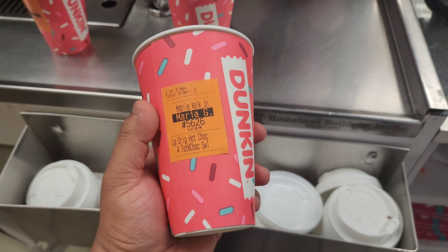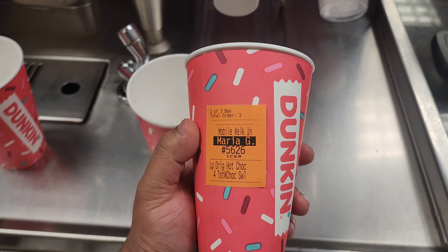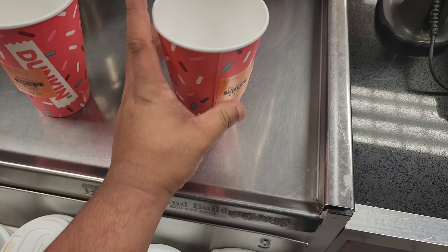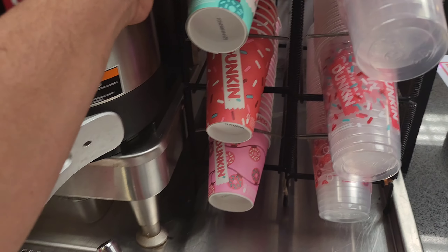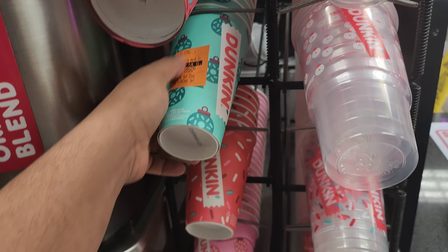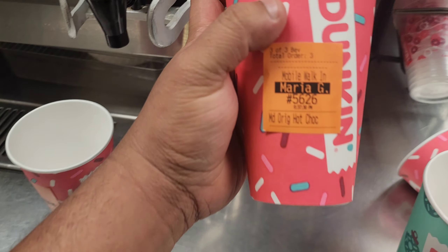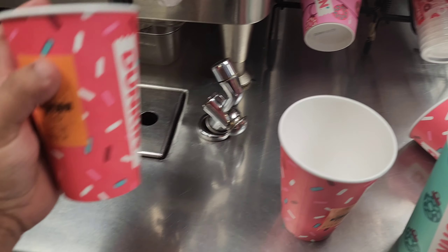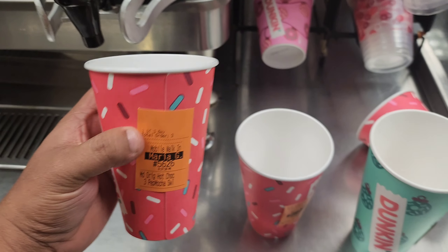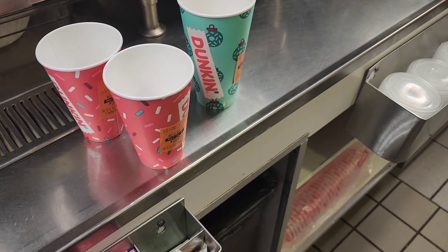A customer ordered three different hot chocolates. First, a large toasted white chocolate hot chocolate - I need to change the sticker because I put a medium cup sticker on it. The second is a medium original hot chocolate, and the third is a peppermint mocha hot chocolate. I'll make all three right now, let's go.